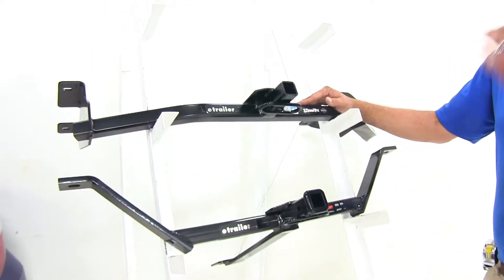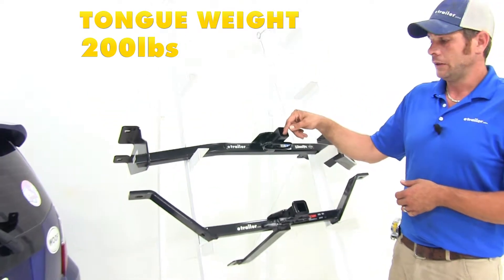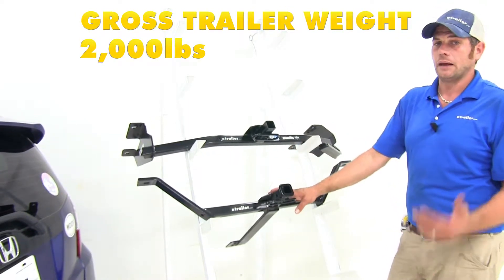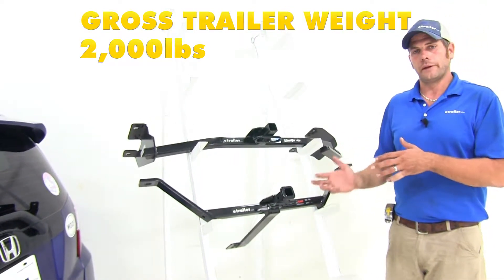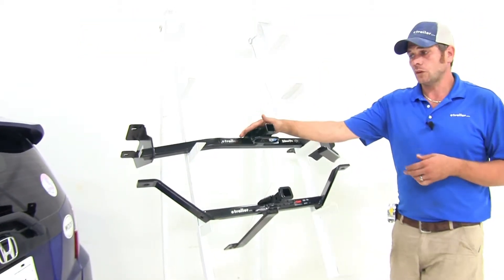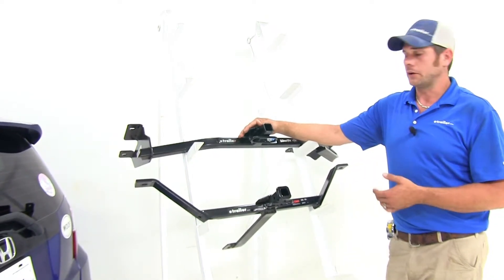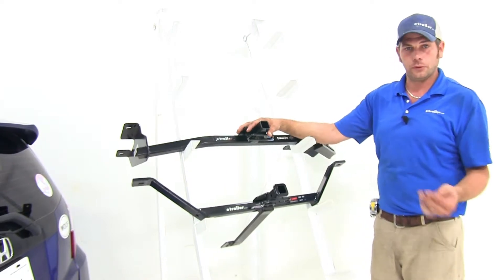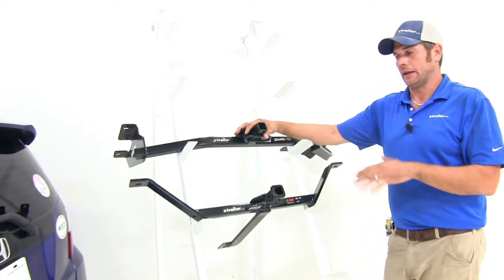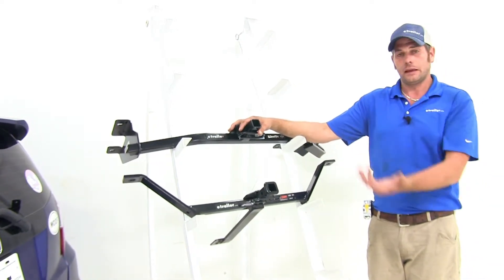When it comes to weight ratings, everything's going to be the same from hitch to hitch. They offer a 200-pound tongue weight rating — that's the maximum downward force we can put at the receiver tube opening — and they have a 2,000-pound gross trailer weight rating, which would be the total weight of your trailer and anything you load on it. Small trailers are one use for these, your smaller bike racks, smaller cargo carriers — Class 1 hitches are rated for use with up to two bikes. You don't want to add too many bikes; you start putting unnecessary stress on the hitch. For cargo carriers, you just want to stay within the capacity of that 200 pounds.